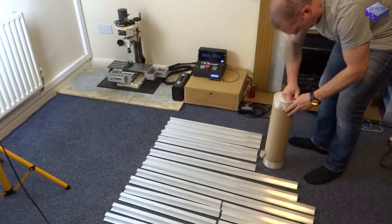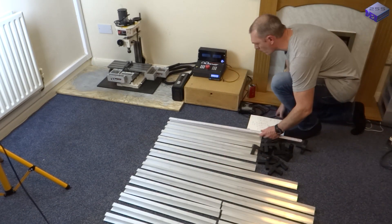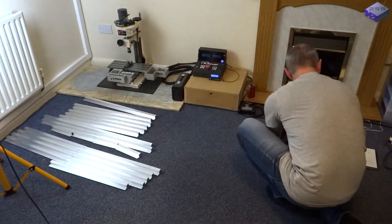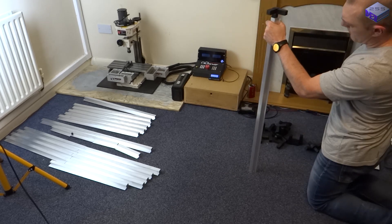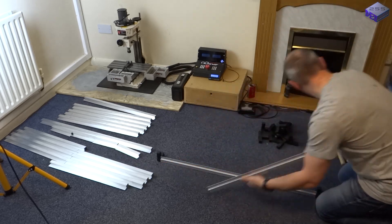So first things first, tip everything out and then measure it all out to make sure you ordered the right lengths. It may also be worth adding a few screws to the joins just to make it a little bit stronger, although I didn't see any issues as there's plenty of friction in each joint.